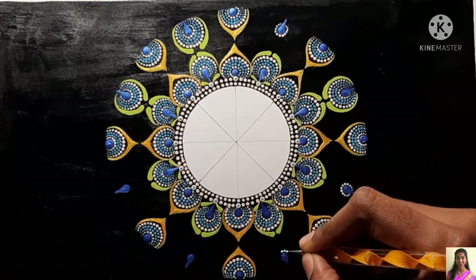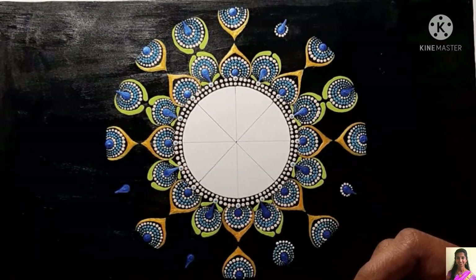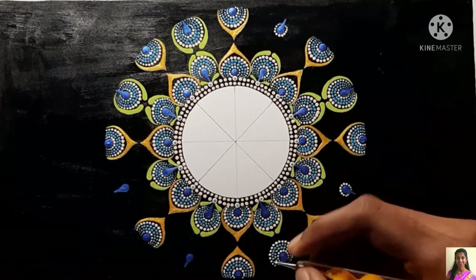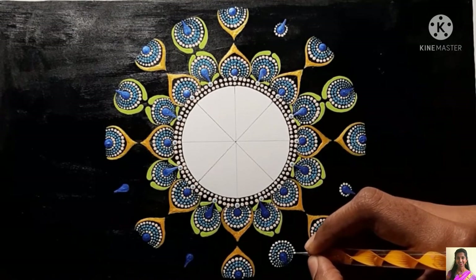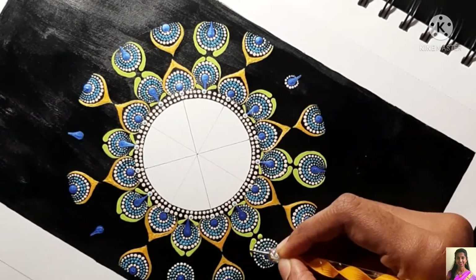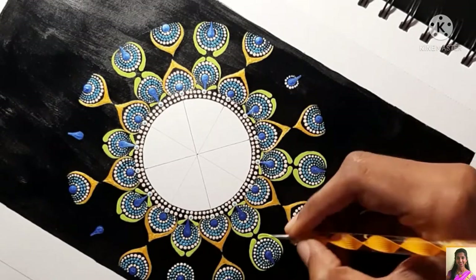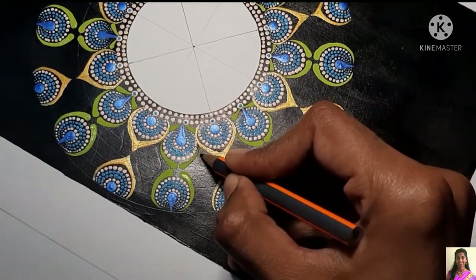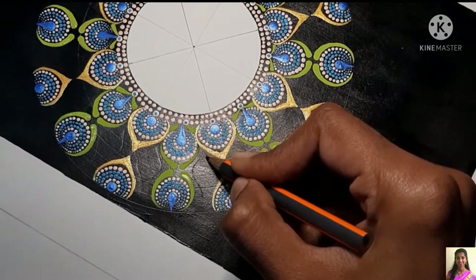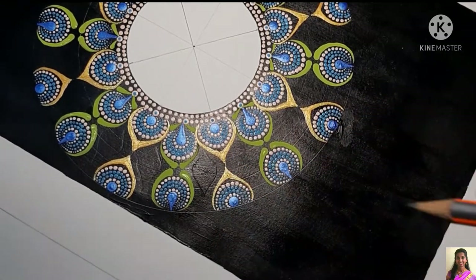For the next step I'm using the same pattern and color combination from the previous steps and continuing across the circle. One request: if you have any suggestions for a video or ideas you want me to try, please drop them in the comment section below. If you have any doubts about mandala art, feel free to reach out on my social handles or in the comments. For the next step I'm tracing a pattern that fits the space — a petal or leaf shape — and here I'll be introducing a new color from My Little Birdie acrylic pouring paint: Pink Tango.